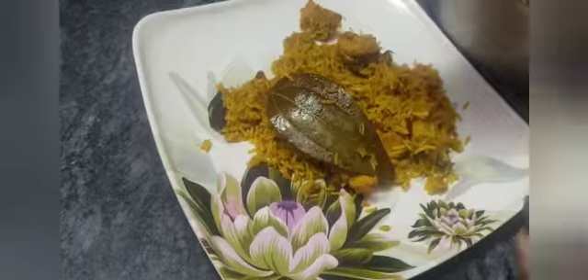The chicken biryani is ready. This is a simple and easy method. The recipe is prepared and the chicken is ready. The taste is very good.